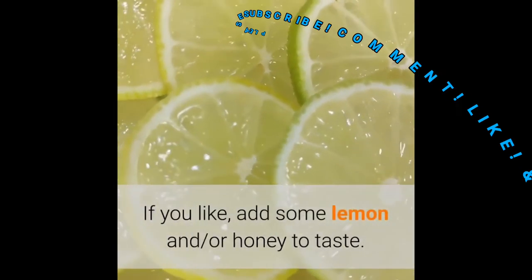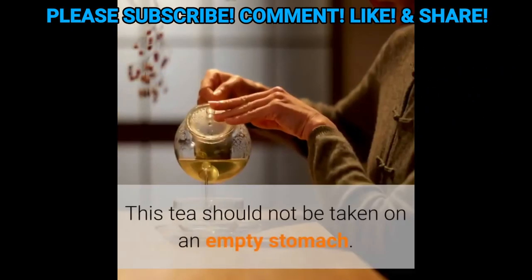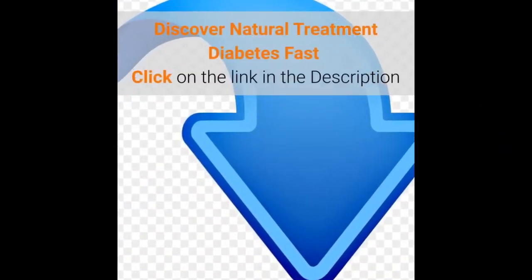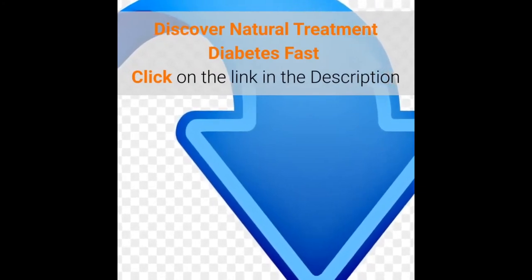If you like, add some lemon and or honey to taste. This tea should not be taken on an empty stomach. Discover natural treatment for diabetes fast — click on the link in the description.